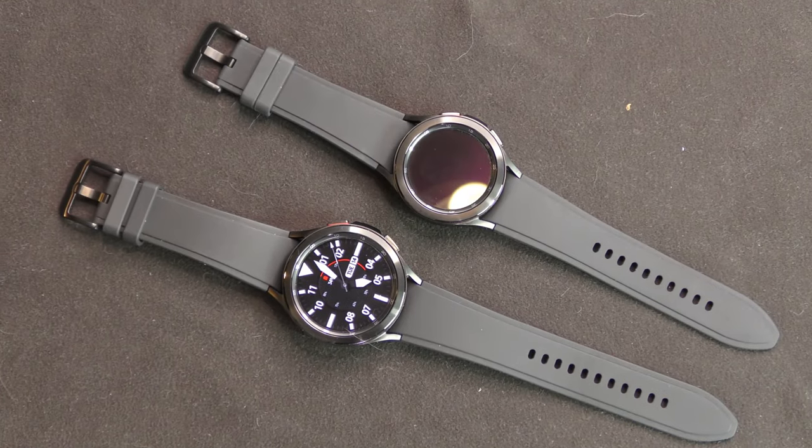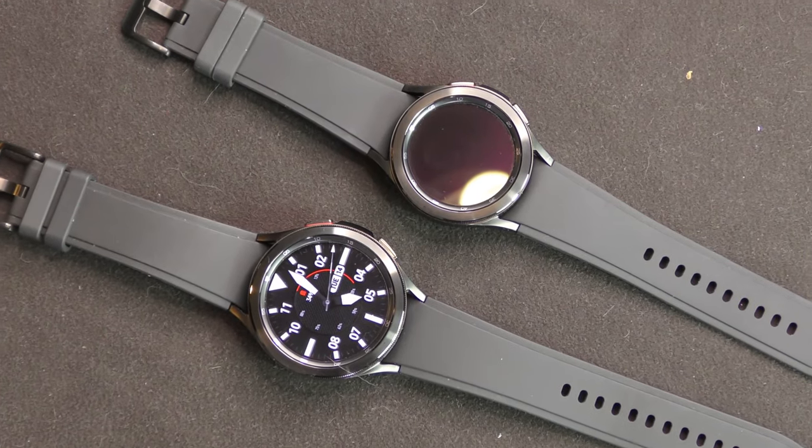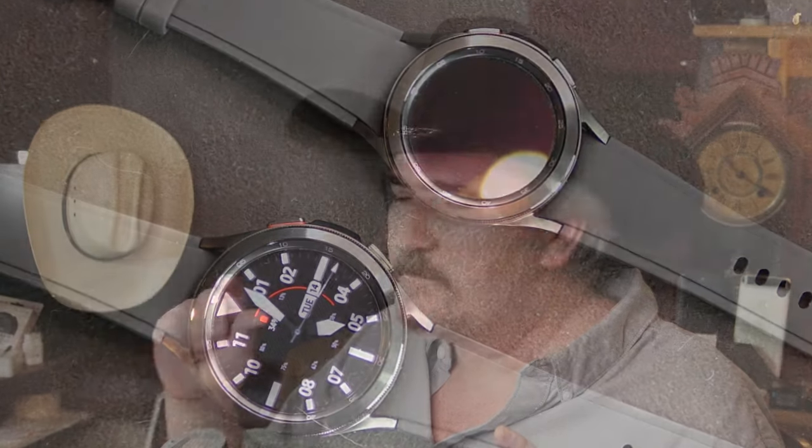I love the rotating bezel on it and I like the looks of it. The only thing I don't like is the band, but the band is super, super comfortable - it may be thin. I wish they would have made it 22 millimeters instead of 20 millimeters. It's not a standard size band so swapping it out with something is a little hard but not impossible. There are bands out there. It's a great watch.